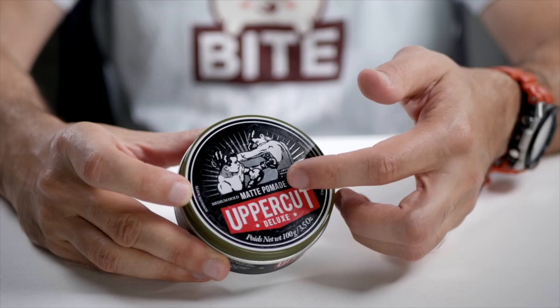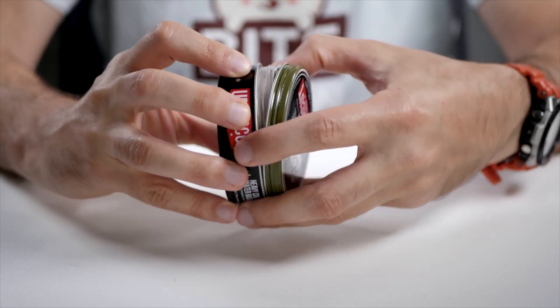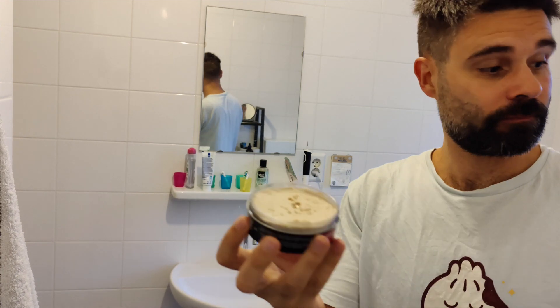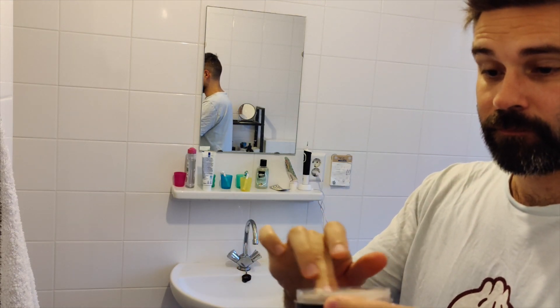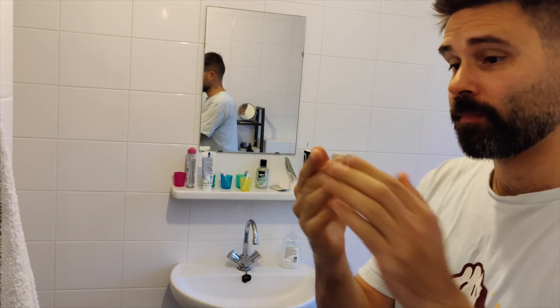There's the cool Uppercut branding here with the boxers, but of course it's about what's inside, and this is quite a creamy substance. The substance also reminds me of mocha and smells like mocha of course. So what I like to do is rub a little across my hands so it's evenly divided and I don't get any lumps. Then go through my hair.